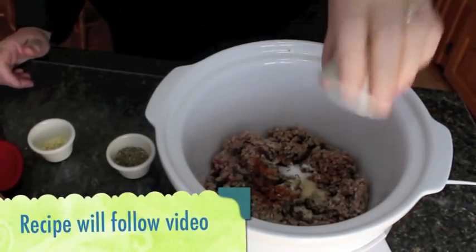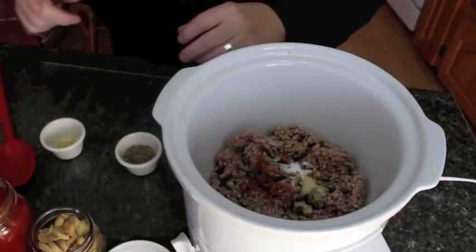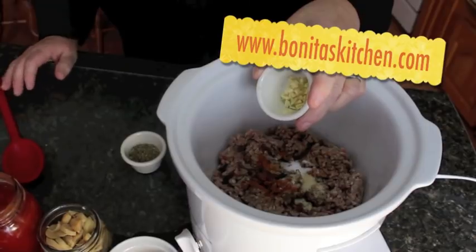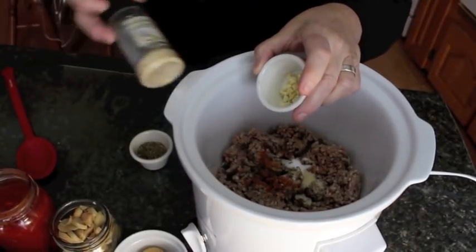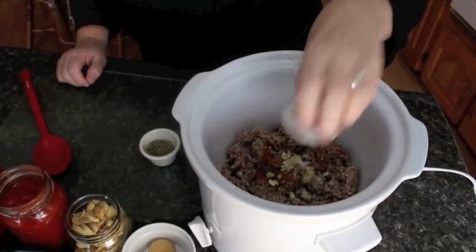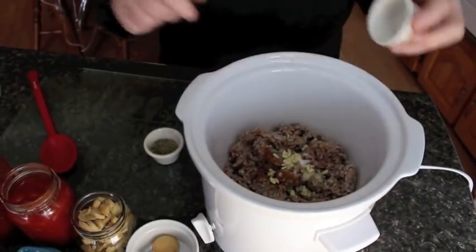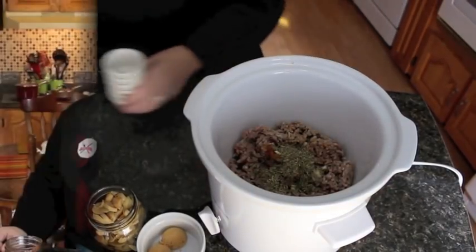I also have half a teaspoon of sea salt — just toss it on in. Half a teaspoon of onion powder. The recipe for today will be posted under our video so you will have access to that. I've got two cloves of garlic, diced. If you don't have fresh garlic you can use garlic powder — probably a teaspoon of grated garlic if you don't have that. I've got a tablespoon of Italian seasoning. It's got thyme, basil, sage, savory, and oregano. If you don't have one package of Italian seasoning, you can use a little bit of all of those together.